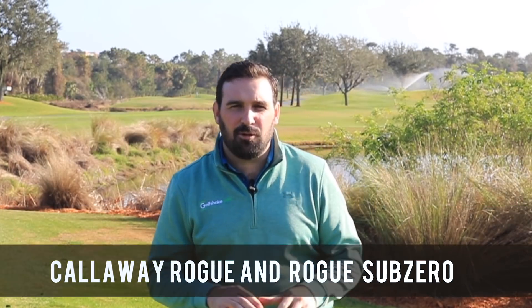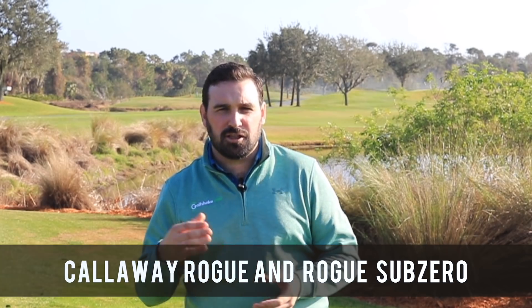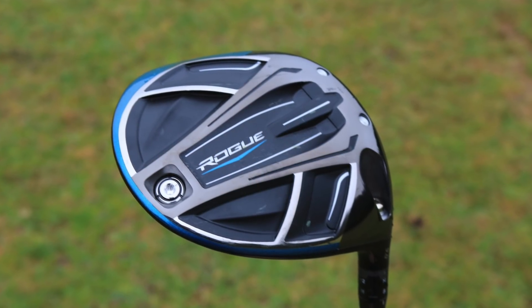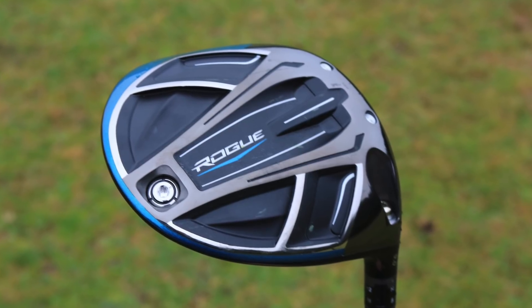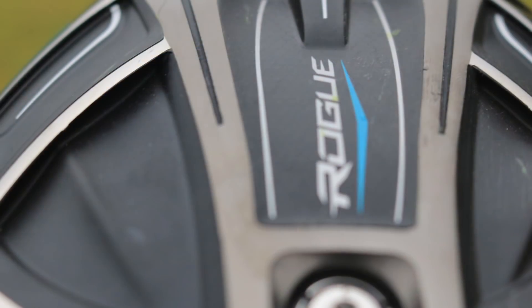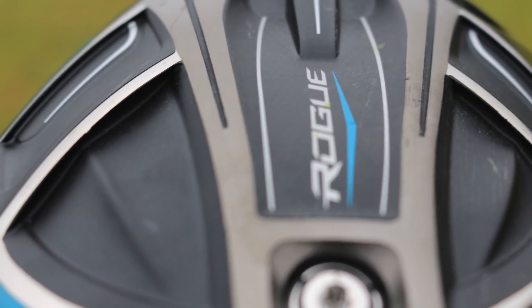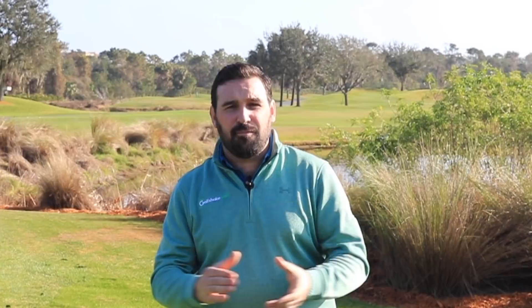In at number one is Callaway's Rogue and Rogue Sub-Zero driver for 2018. Personally, I think this has been the best driver on the market this year. The Epic from last year — which is actually still in the lineup for 2018 and could easily have made the list as well — is still a great driver.